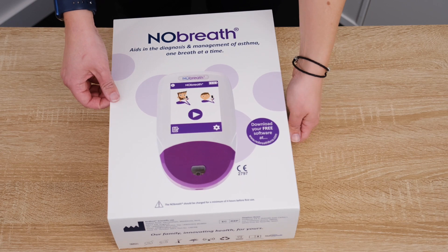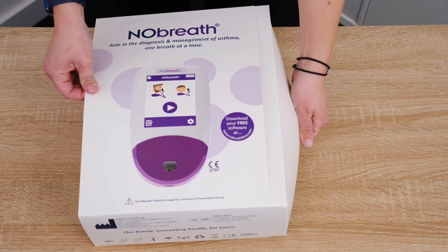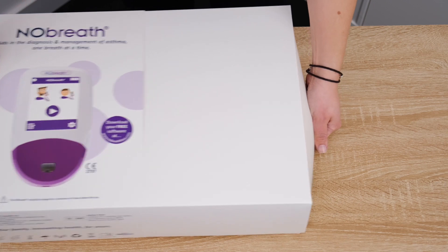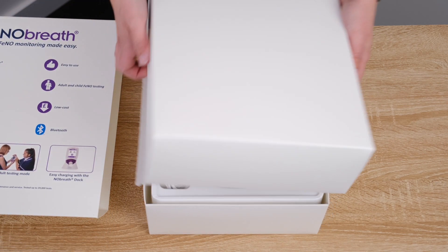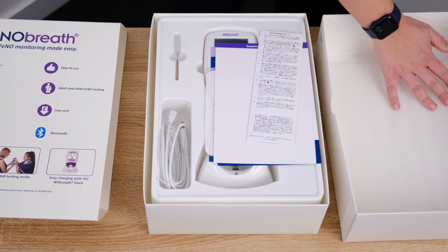Remove the sleeve and open the box. Be sure to keep all packaging so that you have a secure means of transporting the No-Breath should you need to.